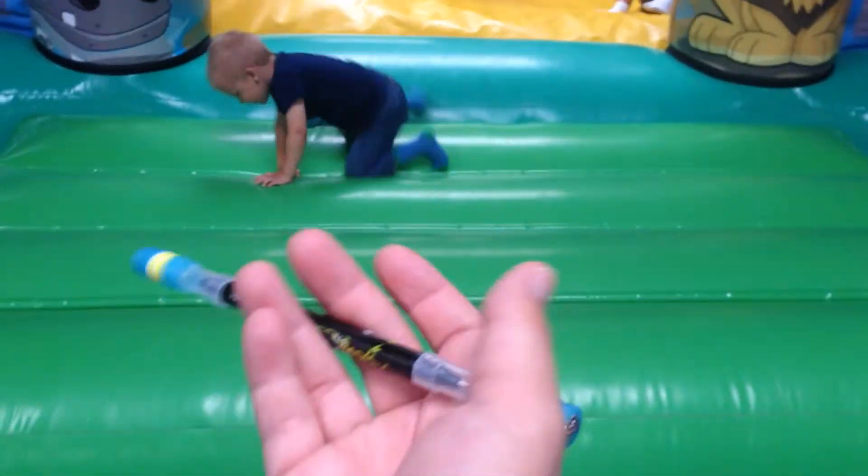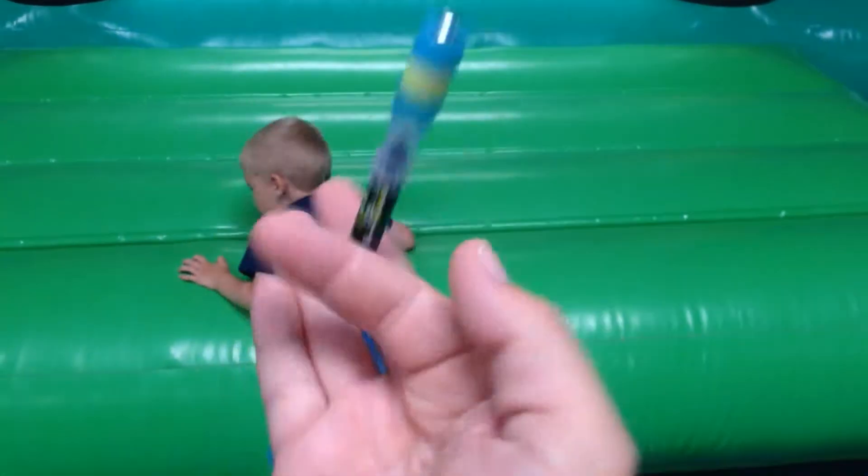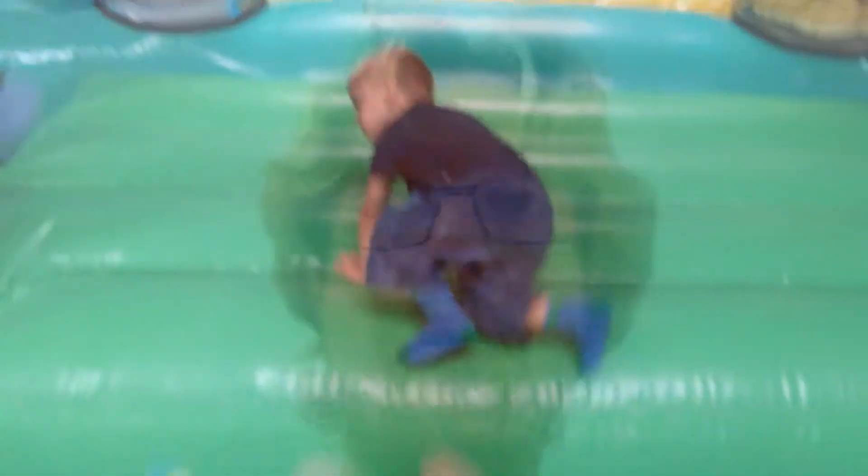Still practicing the sonic thing, but it's not going very well. It's been a few hours and I think I'm even more exhausted than the kids.